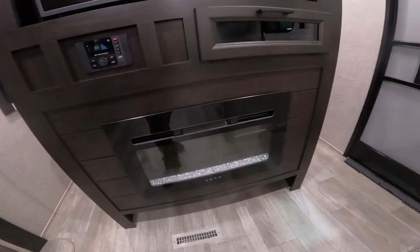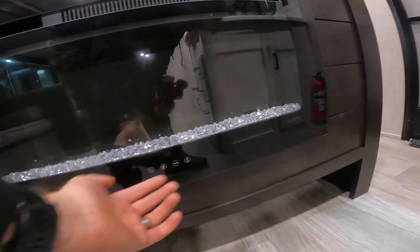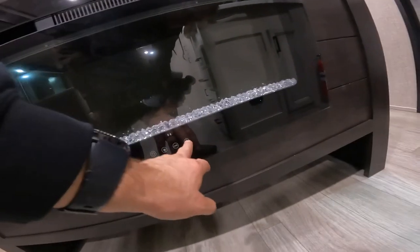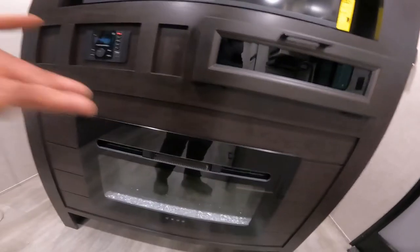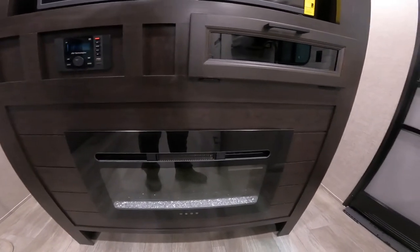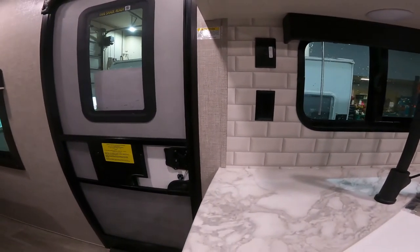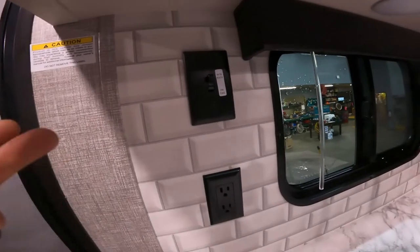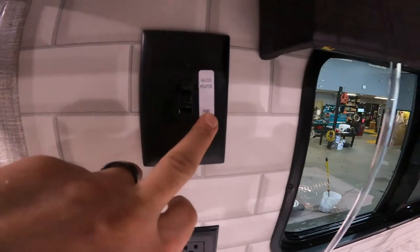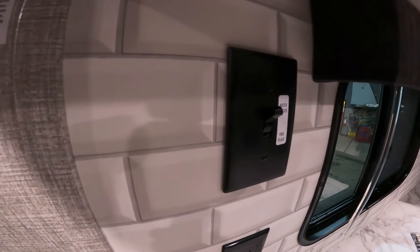Let's take a second to talk about your fireplace. It is pretty self-explanatory — you have power, lighting changes, intensity changes, flame height, and your actual temperature settings. The most important thing to note is that on a 30 amp RV such as this, you are unable to run everything all at once. So they force you to switch between your hot water tank on electricity and your fireplace using this switch. If you find one or the other isn't working, just look over here and see if this switch could be the culprit.